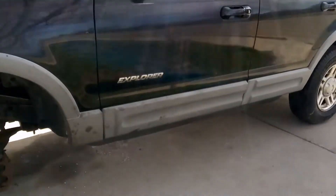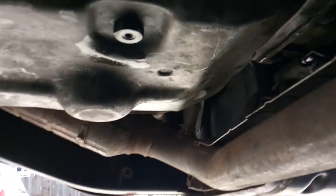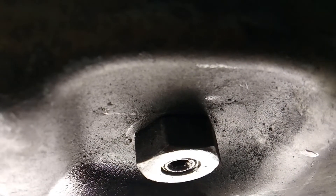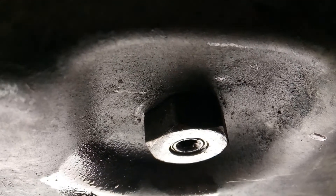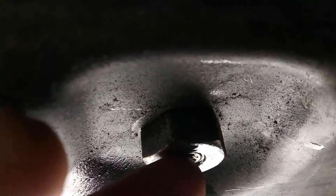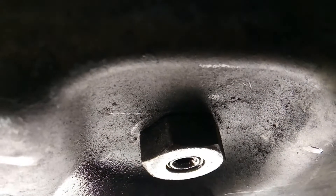There's a special procedure to filling this transmission and you have to have an adapter for it. You see that middle spot right there — right in the middle of that plug is actually a secondary plug, and that's where you fill this transmission. Ford has a special adapter. You pull this middle plug, stick your adapter in there, put in five quarts, then start it and let it run. You leave your adapter in there and let the fluid pour out until it actually stops pouring.